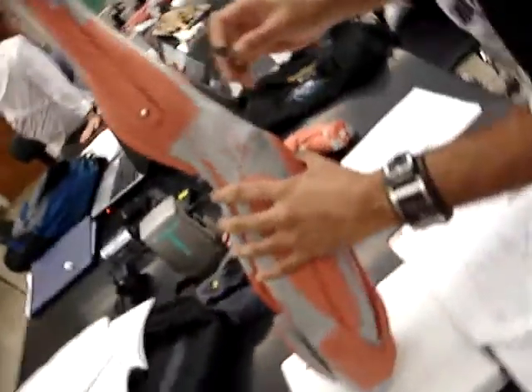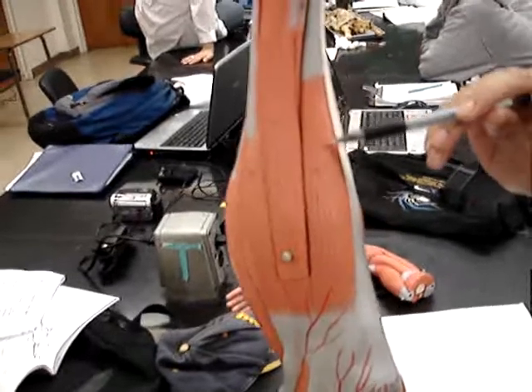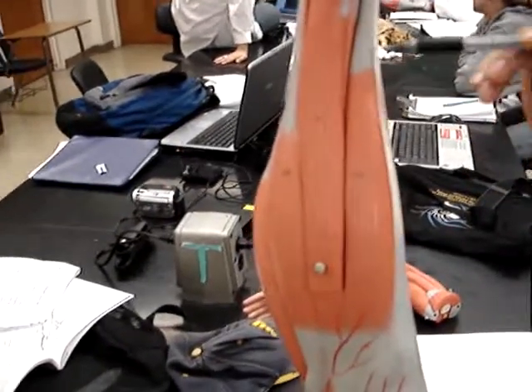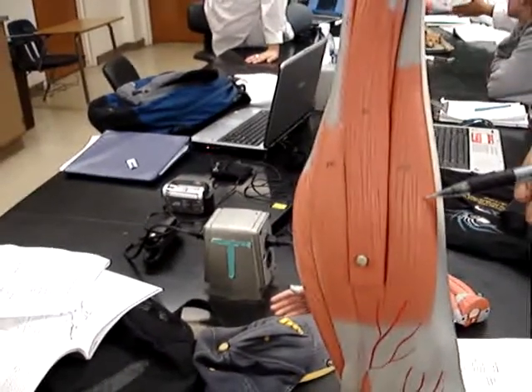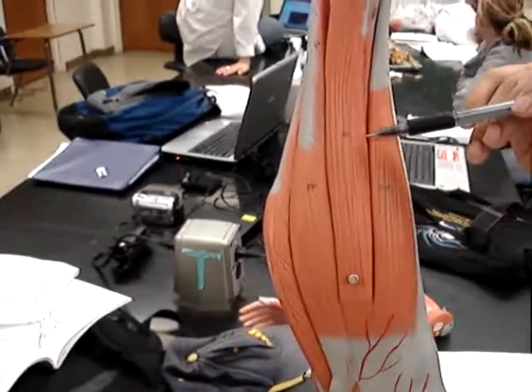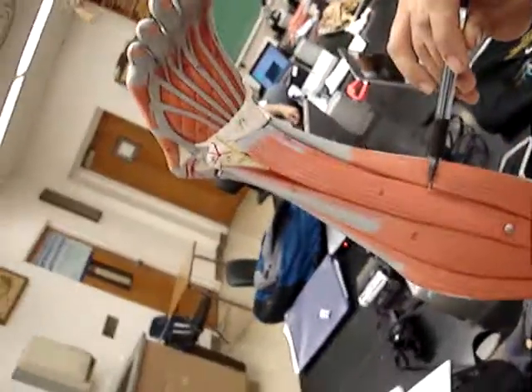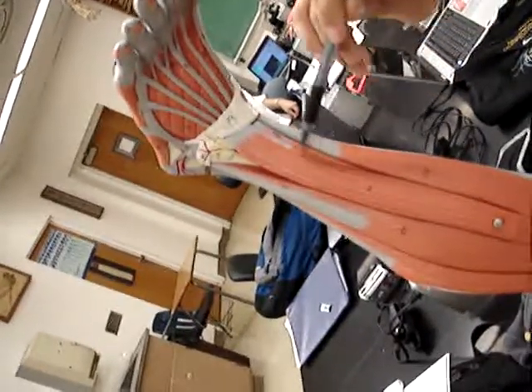Alright, so first, on the anterior side of the lower leg, we have number 20, which is the tibialis anterior. And then lateral to that, on your pinky toe side, we have number 21, which is the extensor digitorum longus.